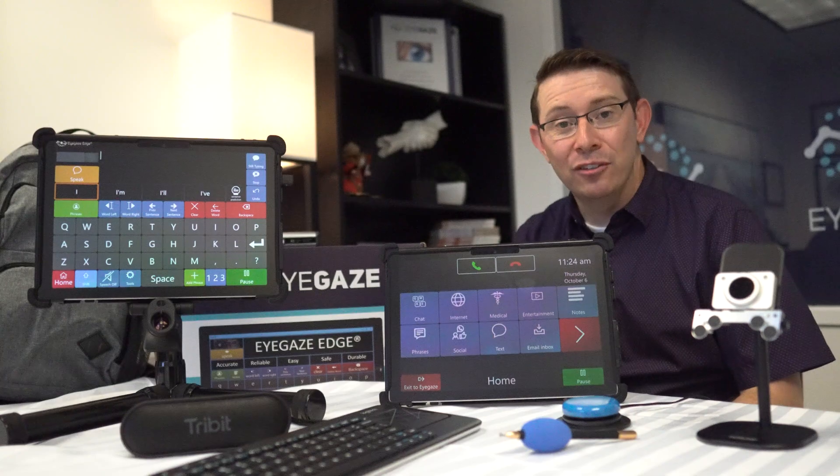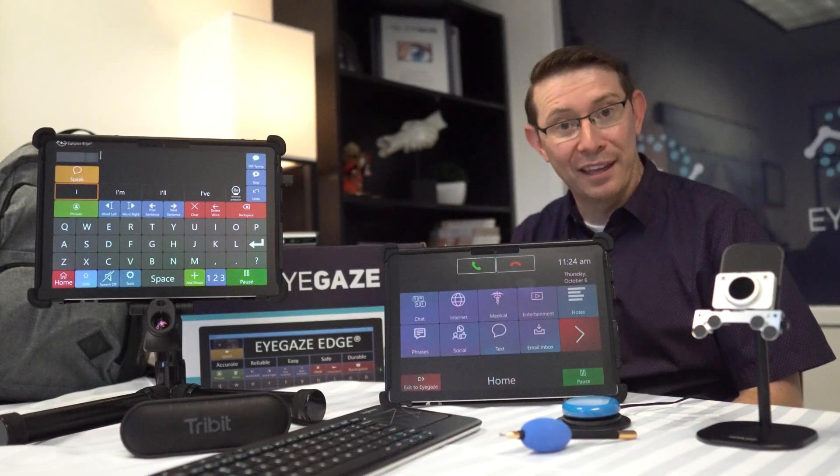Again, we're so excited to show these new features and updates with you, and thanks for watching.